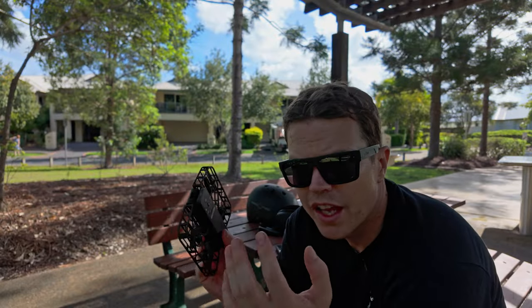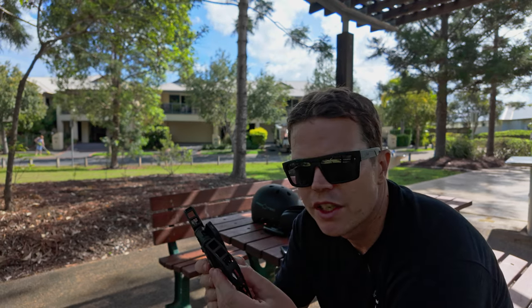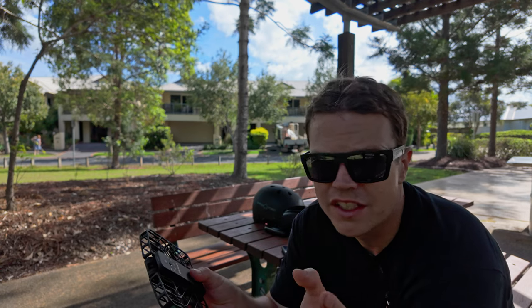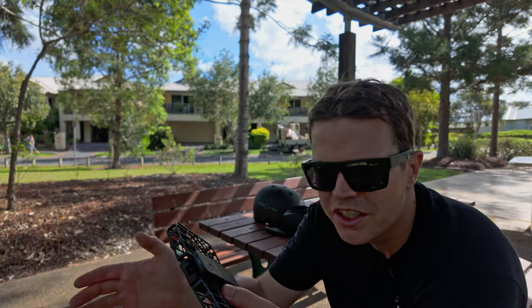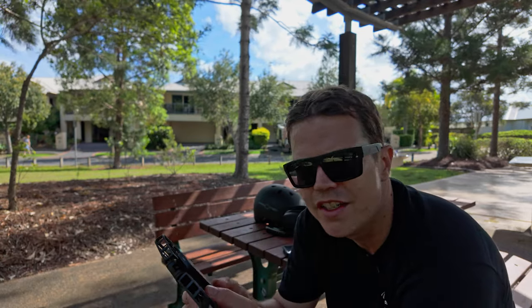This thing only weighs 125 grams and I've actually crashed it quite a few times — I'll show you one of my big crashes shortly. This thing's not going to replace your Mavic Pro series of drones for image quality, but what it does so well, and what none of those DJI drones can do, is tracking. The tracking and the built-in functions actually work phenomenally. As something to put in my camera bag on a walk, I'd probably take this and the DJI Pocket 3.